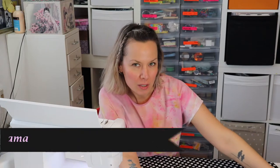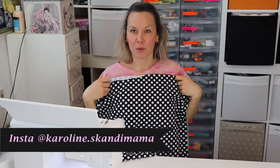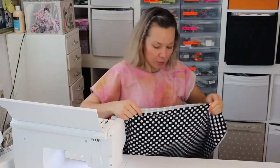Hi and welcome, thanks for joining today. I'm going to be working on some jersey fabric — some quite thick jersey — and I'm going to make a stretchy pinafore dress, or overall dress. I'm not sure how to say it, but that's fun.